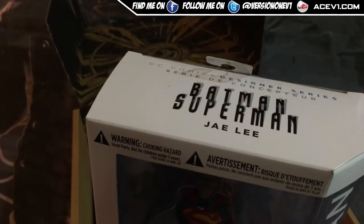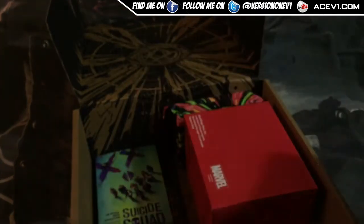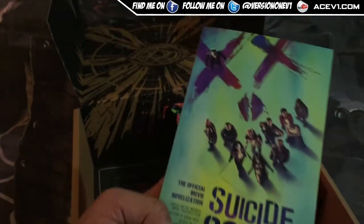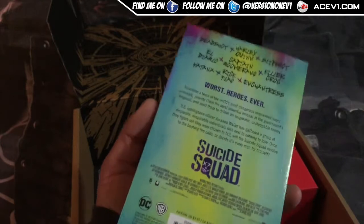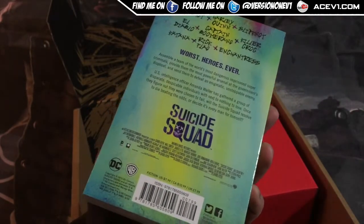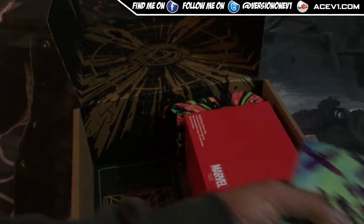Got a Batman Superman Batman figure — awesome. And we've got a book here: this is Suicide Squad, the official movie novelization, paperback. On the back it says $7.99 UK price for that.